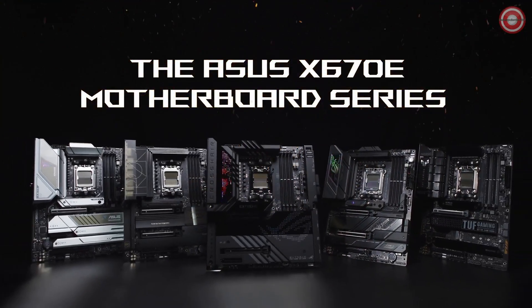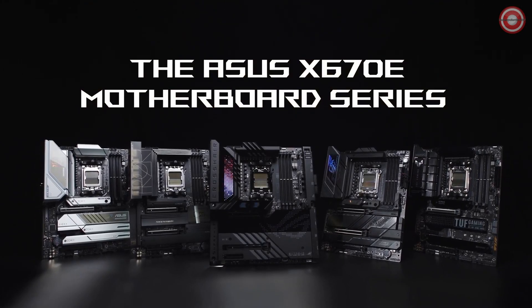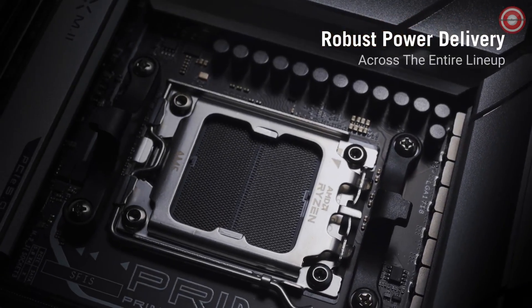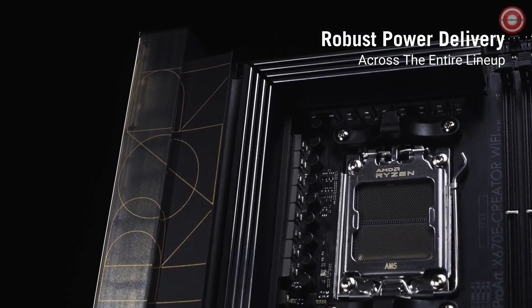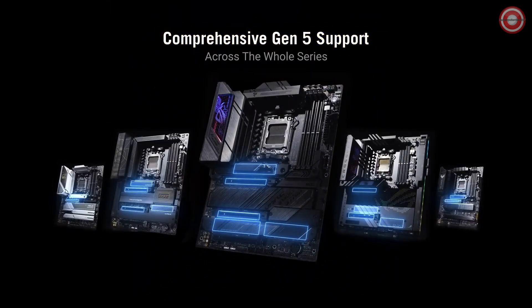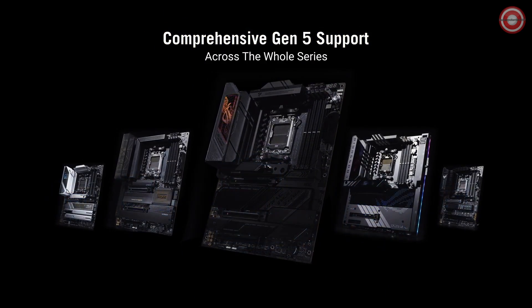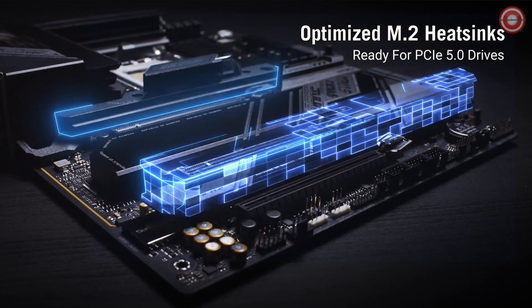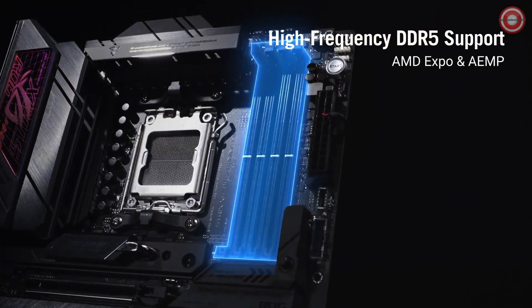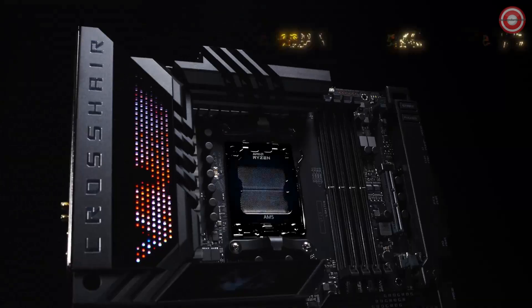The ASUS ROG Strix X670E-E Gaming is a high-end motherboard designed for gamers and enthusiasts. It is based on the AMD X670E chipset and supports the latest AMD Ryzen 7000 series processors. It features a robust power delivery system with up to 18+2 phases of power to the CPU, allowing for overclocking and high-performance gaming.